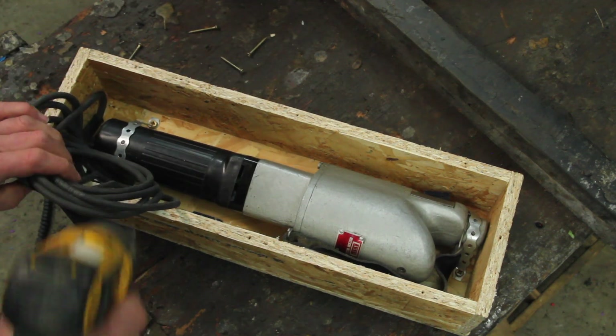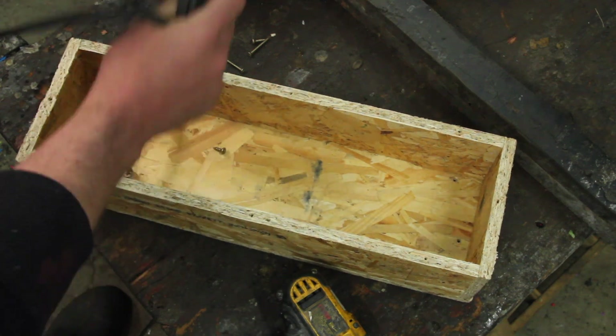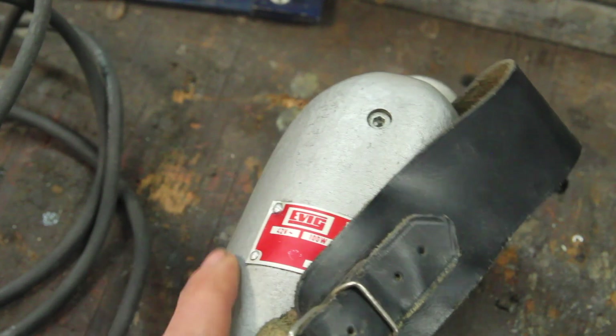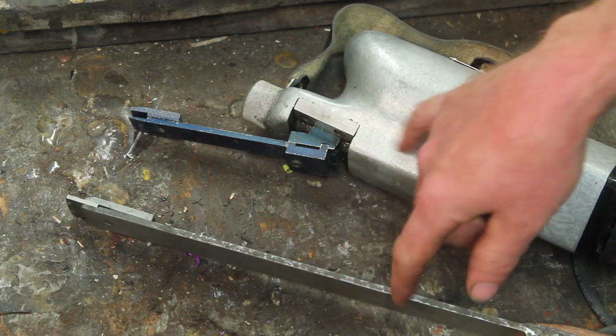This thing came all the way from Hungary. This is an Evig power scraper — it basically looks like a Hungarian version of a Biax scraper. This thing does the same thing as the hand scraper I made in the last video; it'll just do it a lot faster and with less effort.